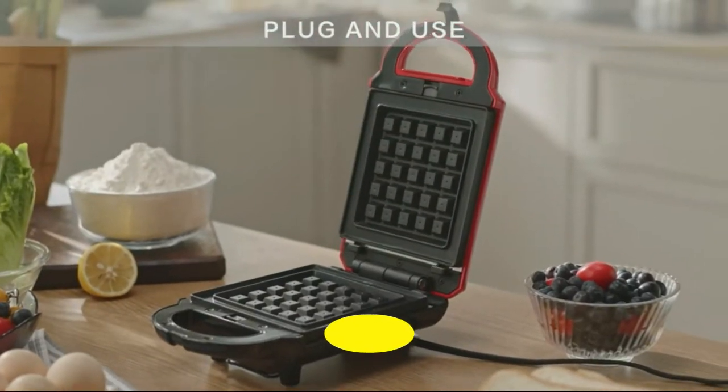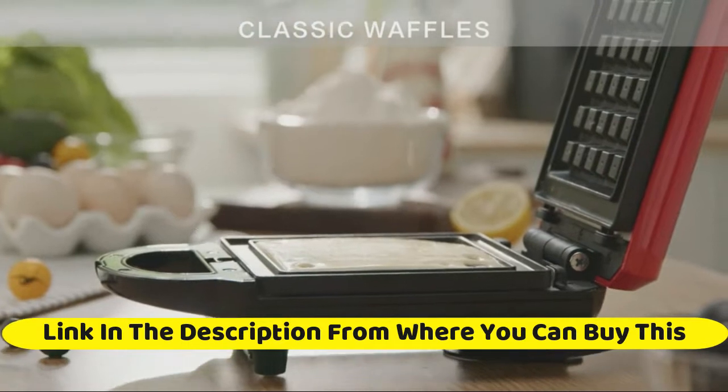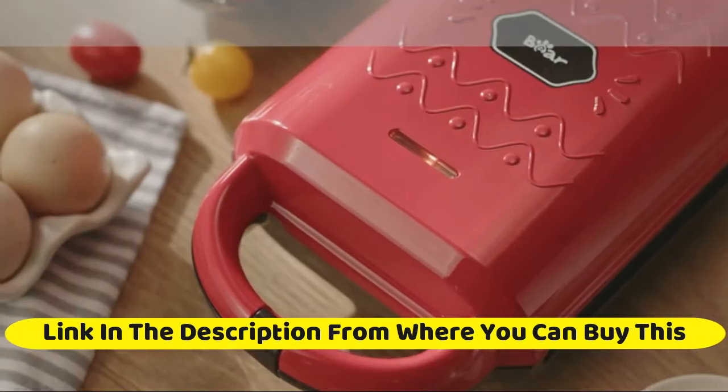Bedshire Queen Size Comforter Set, Percale Stripes Down Alternative Grey Comforter Sets, Box Stitching Grey Duvet Insert, All-Season Bed Set with 2 Pillow Shams, Queen/Full, 3 pieces.